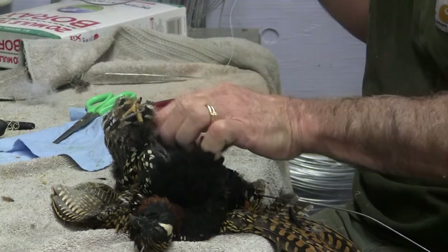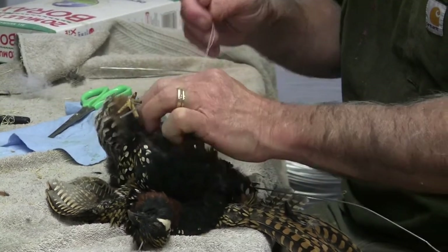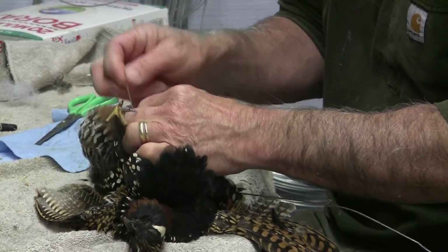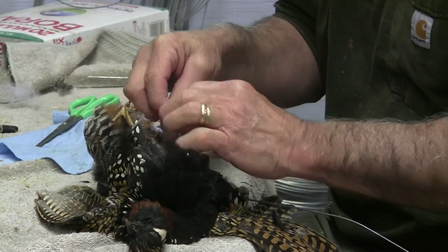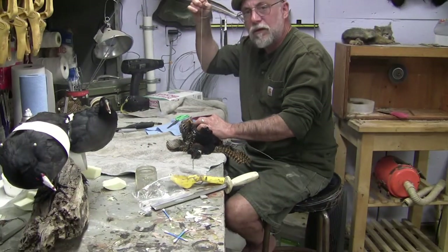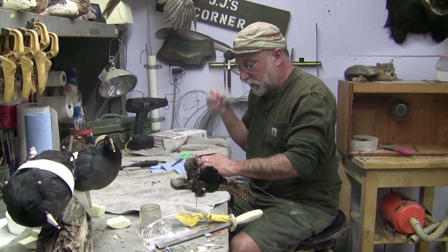And like I tell my students: you want to use plastic heads, plastic bodies, plastic this, plastic that — if you want to use that, whatever, I don't care. I just think that you should at least learn on whose shoulders you're standing, and how to do it the original way first, before you go putting parts together.